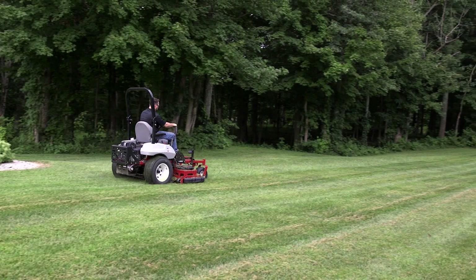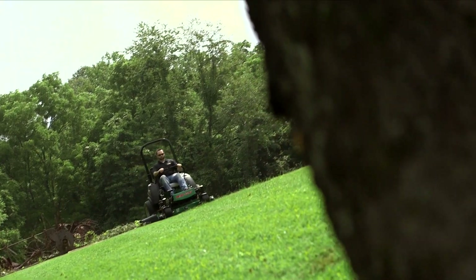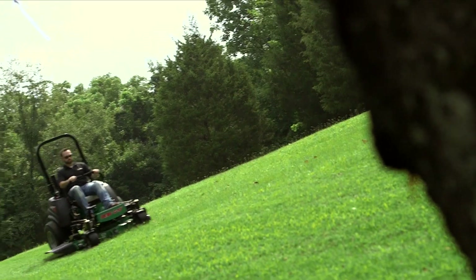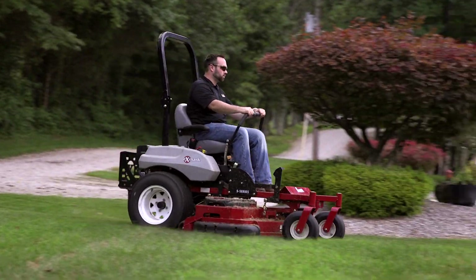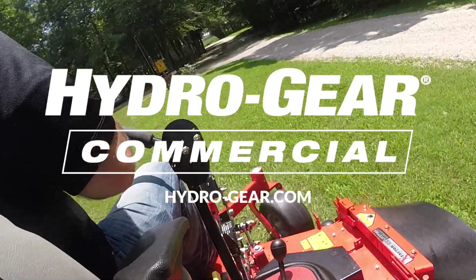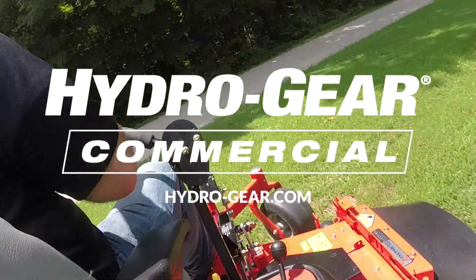It may be necessary to repeat the purge process until all the air is completely purged from the system. The transaxle is considered purged when it operates at normal noise levels and moves smoothly in forward and reverse at normal speeds. This completes the air purging process. For more information on Hydrogear, our line of products and service manuals, please visit Hydrogear.com.